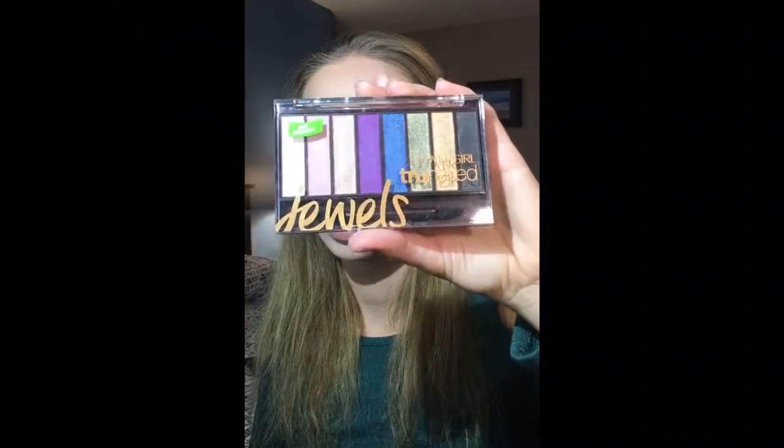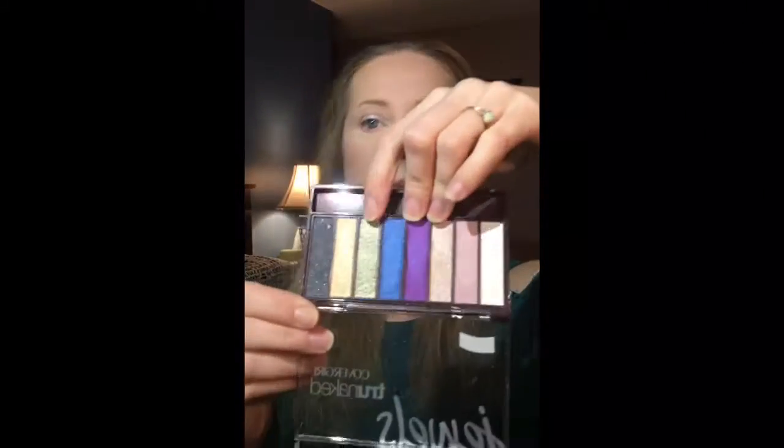I am going to be trying out the CoverGirl True Naked Jewels palette — this is a new one from them. I don't believe I've tried any CoverGirl shadow palettes in the past, so this will be my first. Let's check out some of the pigmentation on these. I'm immediately drawn to the green, purple, and rose gold colors. Let's check these out.